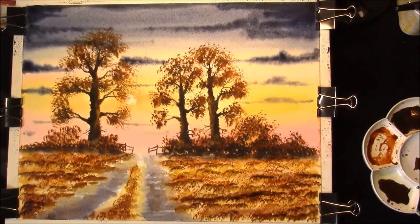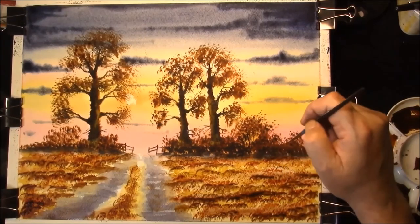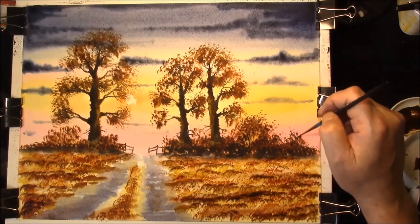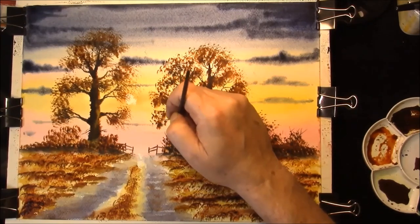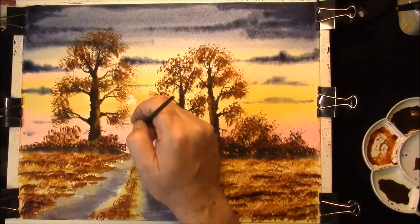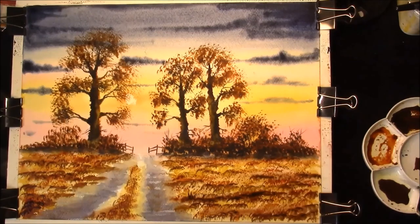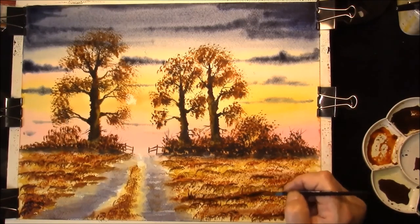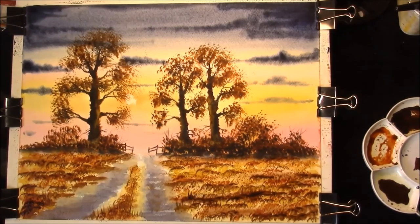What you have to do is to add a few sticks and twigs. You can spend a lot of time putting in the extra detail, but I'm just hopefully giving you some ideas. That's all that's left for you to do is to sign it.